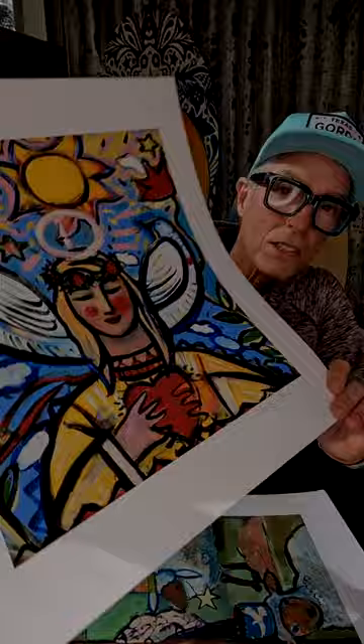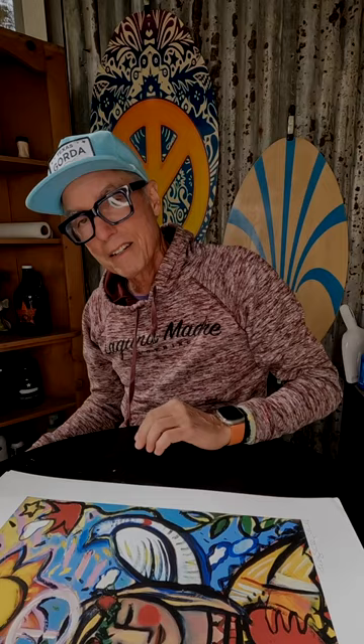Here we go, number one — boom, check it out! Here's another one: signed original pieces, prints. Very nice, very nice. A friend of mine, an artist here in Denton, Texas.